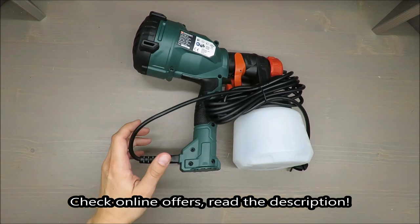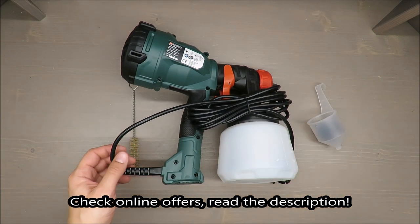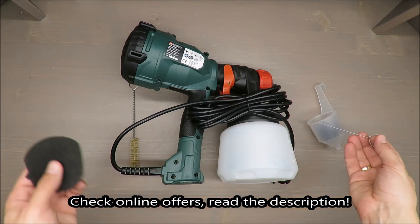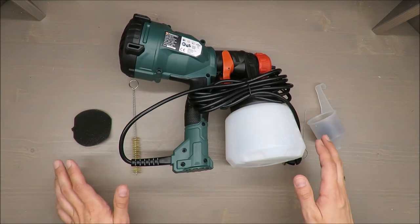Hello everybody, this is Out of the Box Unboxing and in today's episode I'm going to make a quick review for you of this paint sprayer from Parkside, available in Lidl. My quick judgment: it's rather negative.